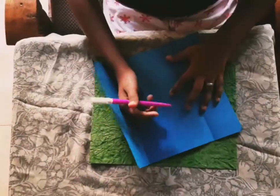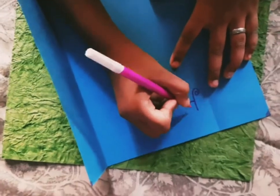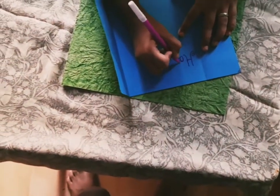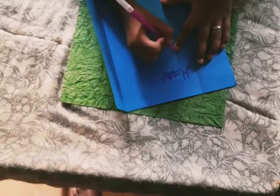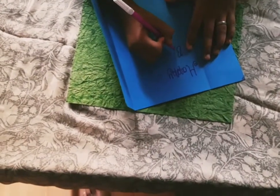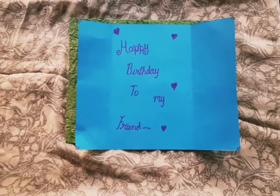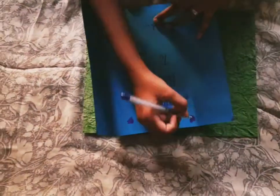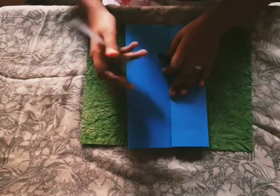Take the pink color sketch pen and write 'Happy' — I have decorated my paper. Now close this and start decorating the inside.